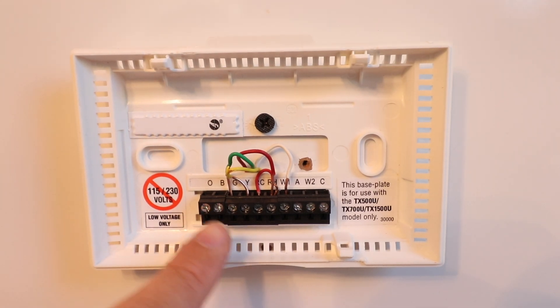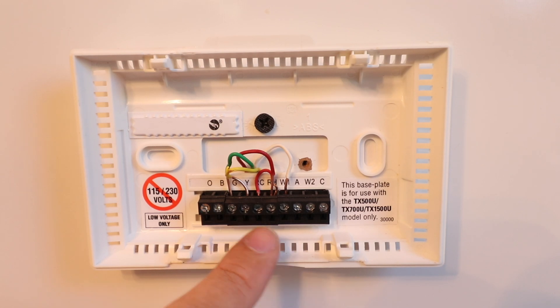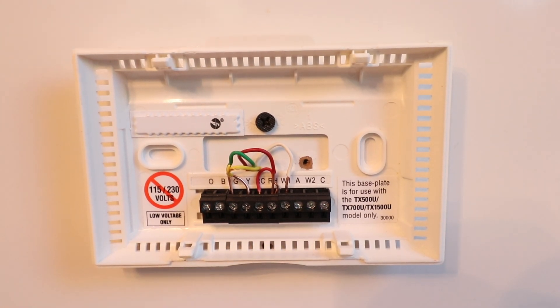Let's go through each one of these wires. We've got our G wire — that's the fan wire. We've got our Y wire — that's the air conditioning wire. We've got our RC and RH bridged with one red wire — that's our power wire. And we've got our W1 wire — that's for heating with a gas-fired furnace. Now we're going to remove all these wires and remove the existing backer plate.